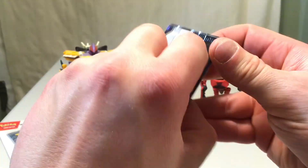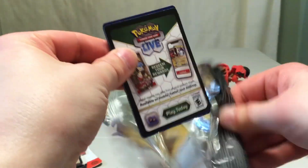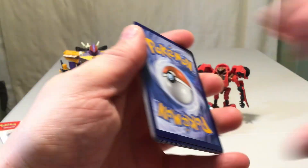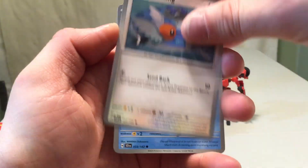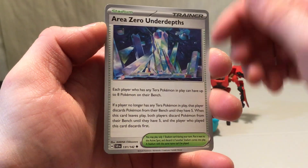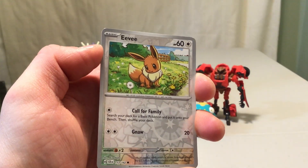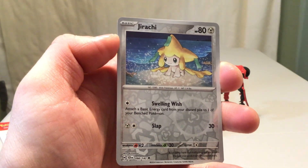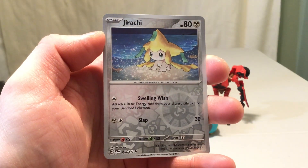Let's get to the pack — fingers crossed we can get something good from one or both of these. There's the code for the Stellar Crown pack. We have a Ponyta, Fletchling, Merill, Gossifleur, Briar, Azumarill, Area Zero Under Depths. We have Eevee as the reverse holo — Eevee is not one I need, so it's a duplicate there. We have Jirachi, and that is one I needed, so at least a new card. I will take that.